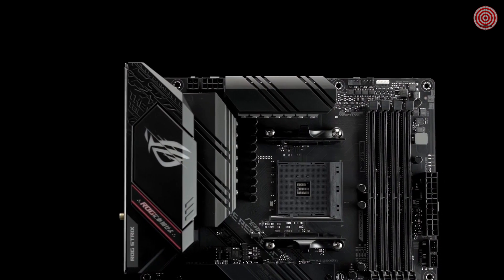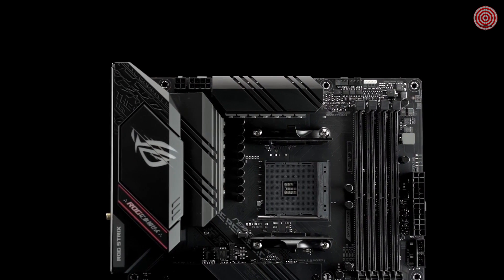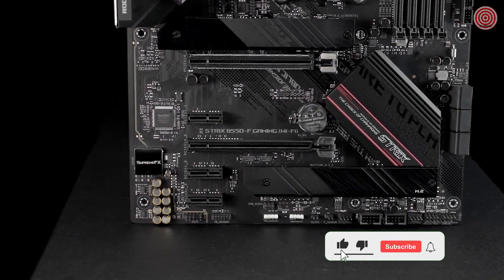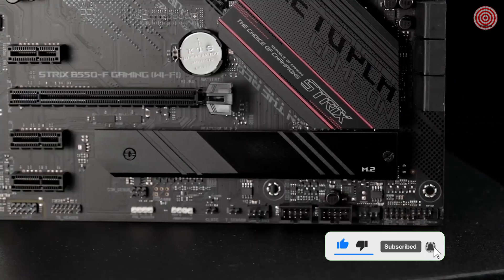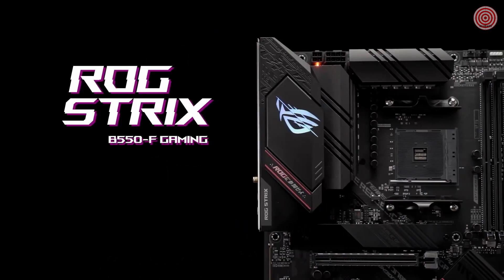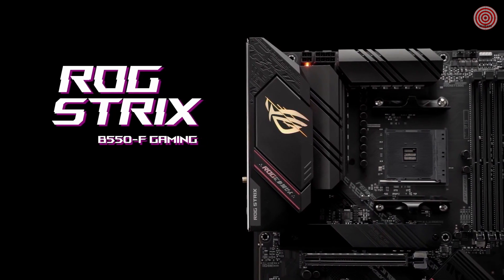ROG Strix motherboards undergo an extensive certification program to ensure the very best compatibility with the widest range of components and devices. For a smooth build process, refer to our list of guaranteed compatible components. Ascend to next-gen with ROG Strix B550F Gaming Wi-Fi.